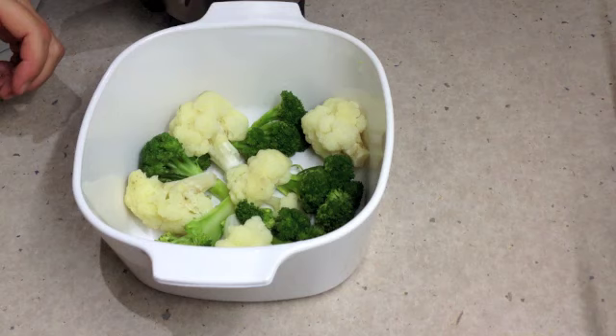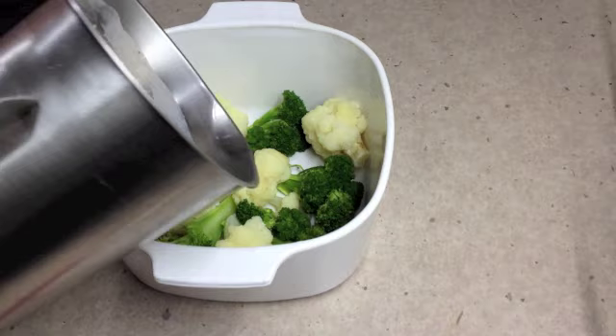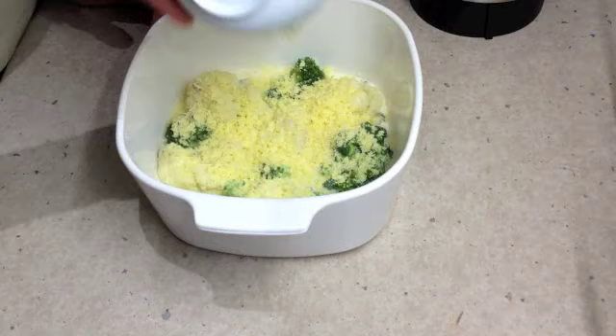Our vegetables are tender — they're not quite fully cooked yet, which is the way that we want them. We're just going to tip our white sauce over them, then sprinkle with our grated cheese and pop it under a griller to brown, just until it's bubbly hot.